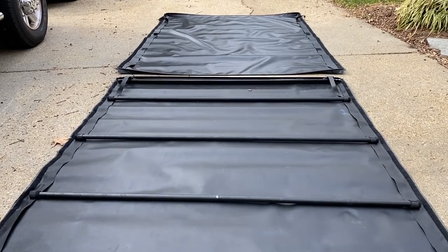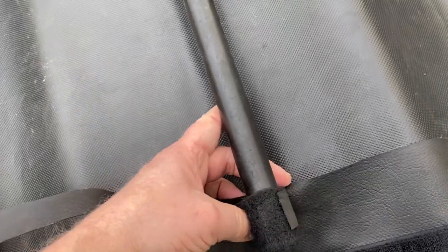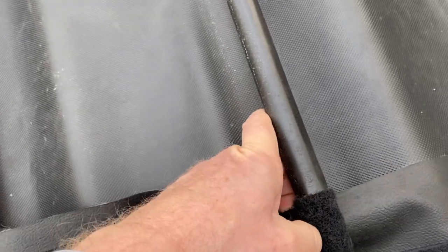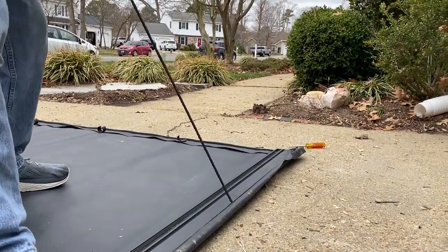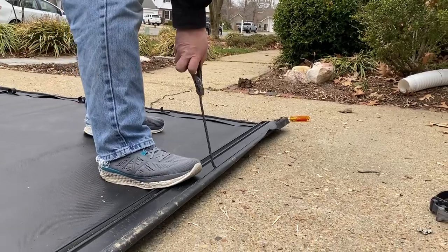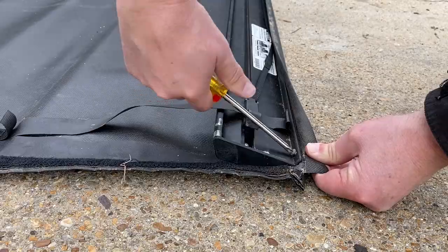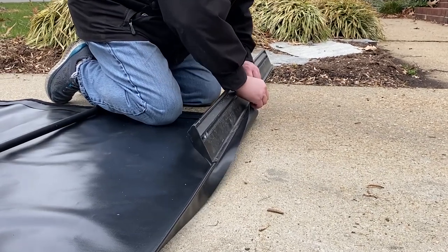I removed the adjusting lever and that means the cover is now loose. I'm going to go ahead and take it off and we'll add the new one. I laid out the old and the new cover. You have to move the bows or middle bars, the front bar as well as the rear bar and latch. The front bar didn't want to come out, so I actually had to cut it off. But the rear bar and latch I simply removed, slid it out, and slid it onto the new cover.